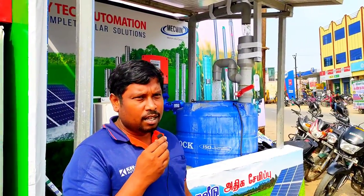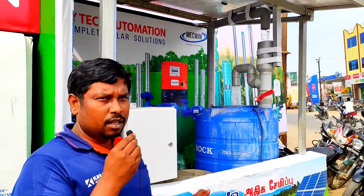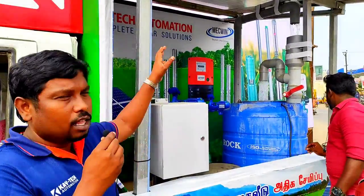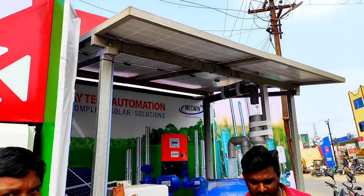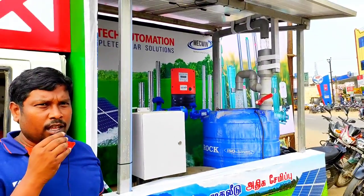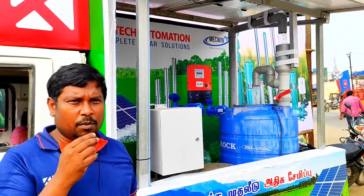This is a demo of the solar water pump. There is a water pump in the water, a solar panel, a control box, and a water tank. This is a solar water pump system. This is for commercial use.